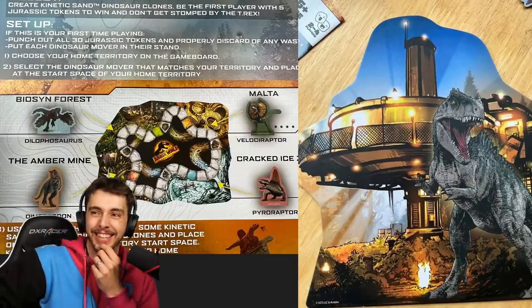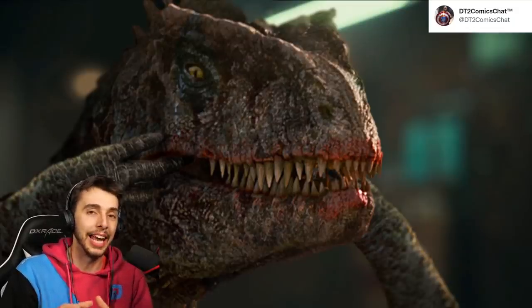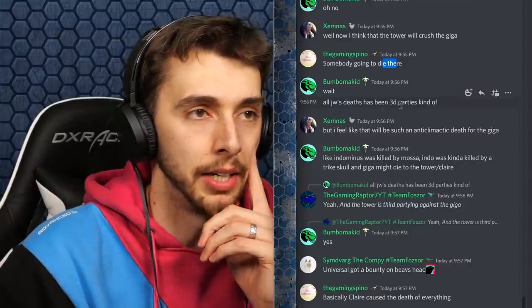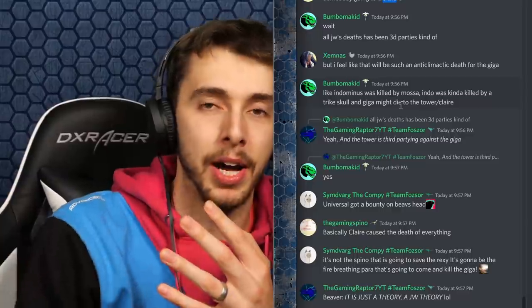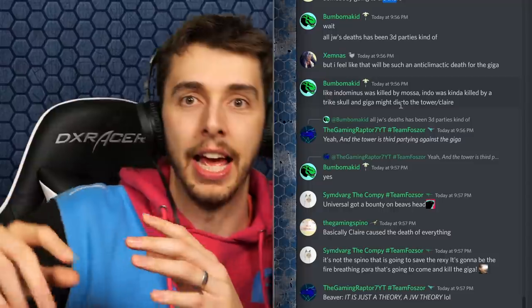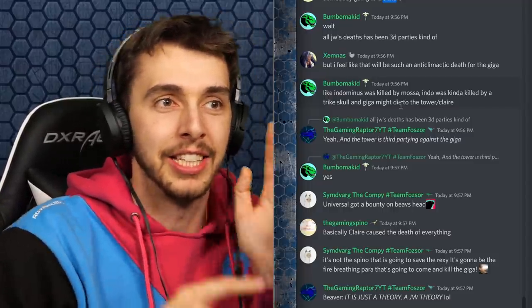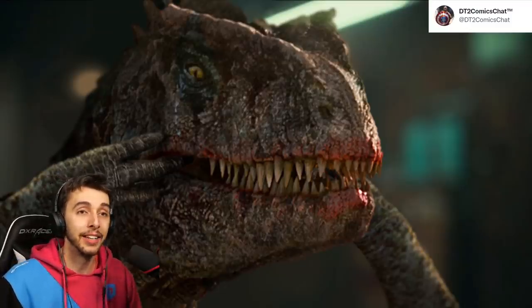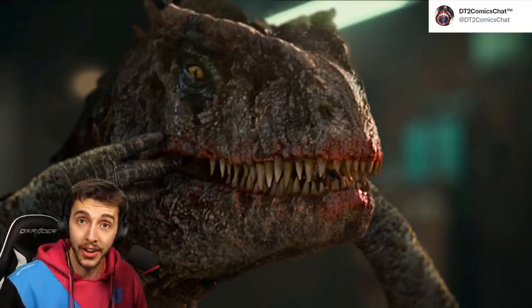All Jurassic World deaths have been third-party kills: Indominus Rex was killed by the Mosasaur — surprise! Indoraptor was killed by Blue jumping on it — surprise! So is the Giga knocked down underneath the tower, Claire smiles and hits the button, and it goes down and dies? 'Do you want to know how I got these scars? The tower fell on me.' Anyway, thank you everyone for tuning in — until next time, bye bye.